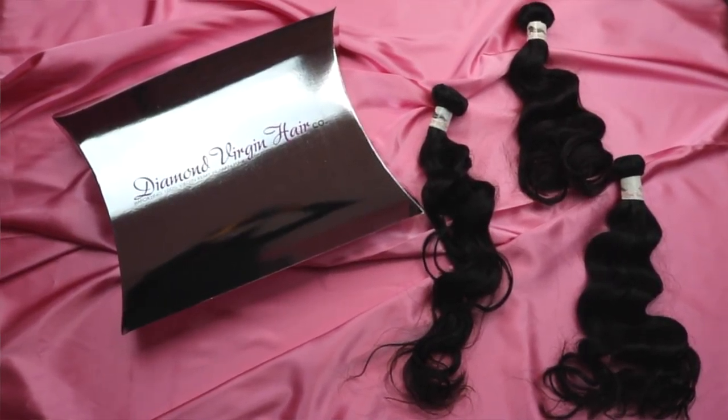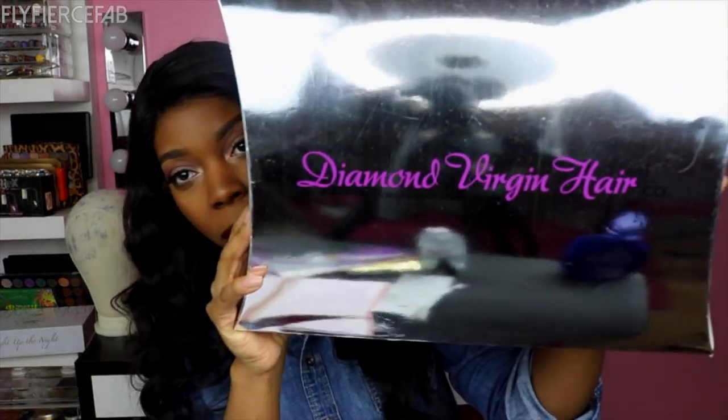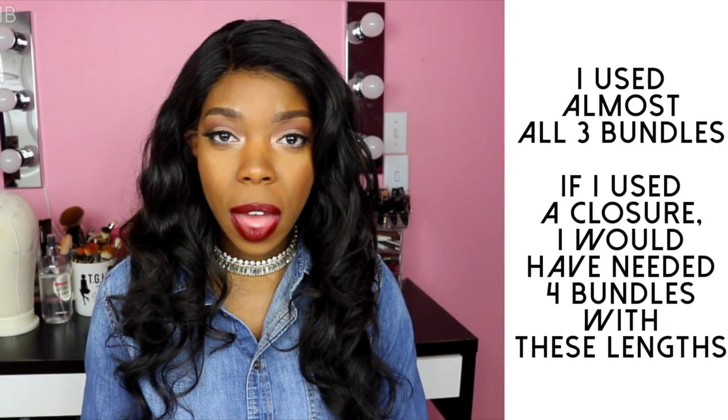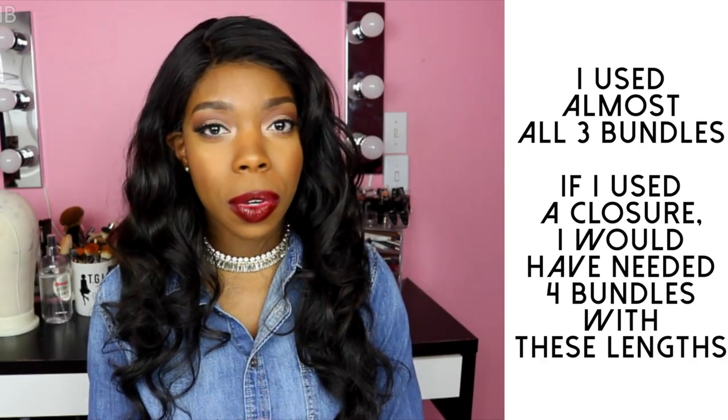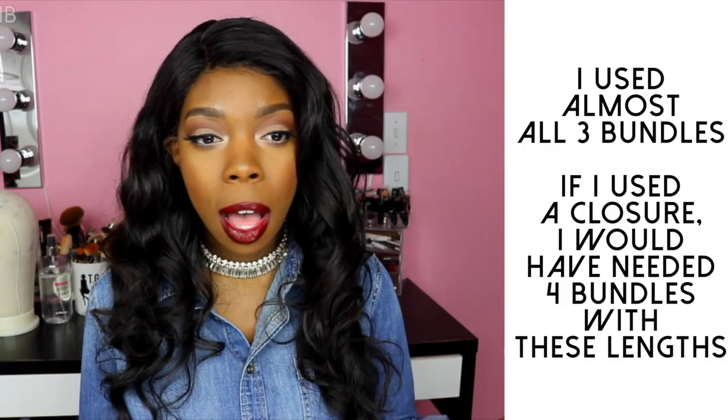Now let's talk about these bundles. I got three bundles of the Mink Brazilian body wave hair from Diamond Virgin Hair. I'm wearing lengths 18, 20, and 22, and it came in this box right here. I purchased this as a bundle deal on Black Friday and got all three bundles for $228. The shipping was really, really fast — I ordered on Black Friday and got it within a few days. When I opened the box, all that was inside was the bundles in plastic packaging. There was no packing slip, no business card, no care instructions.